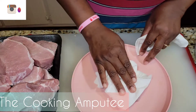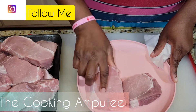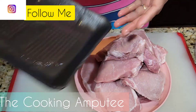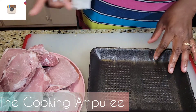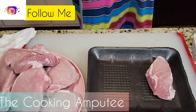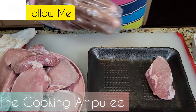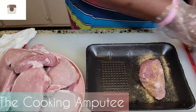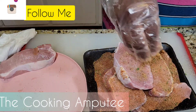First thing you want to do: get your chops, wash them clean, and get a nice clean paper towel to pat your chops as dry as you can so that your seasoning can stick. I have washed this and I'm using it to transfer as I season. If you are sensitive to seasoning, always put on your gloves because sometimes the seasoning can get into your skin and become a little irritating. That's looking real good!